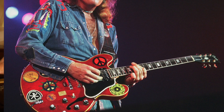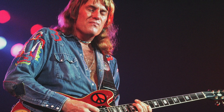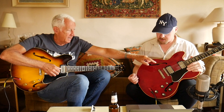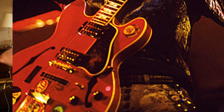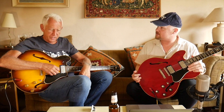Alvin Lee played a red 335 at Woodstock. Was it a '64? I've got to look it up — I think it was a 335 dot which would make it a '62. It had a lot of stickers — a CND sticker — and a single pickup drilled into the middle position. One of the most famous 335s ever, absolutely, because of that appearance at Woodstock. It really imprinted the red 335 on your brain.